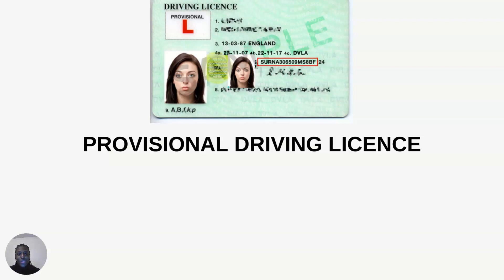Hi everyone, welcome to this video where I will be teaching you everything you need to know about the provisional driving license. A provisional driving license is a green colored license, just like the one on the screen before you, which has a picture and some of your details on it. Basically, a provisional license is a green colored card which acts as a temporary driving license.